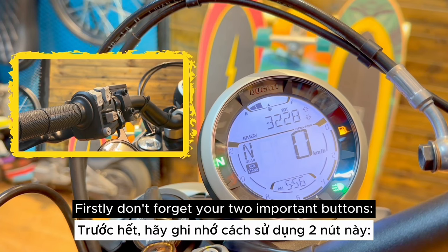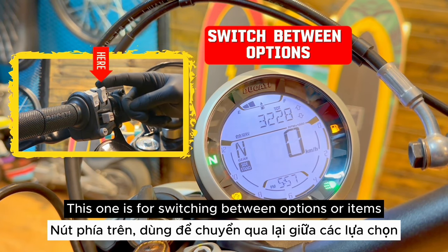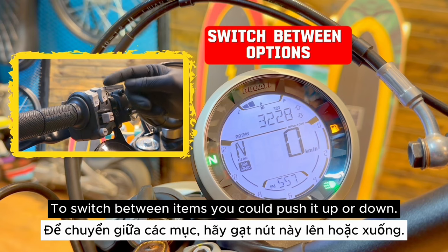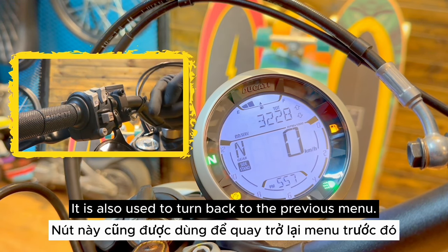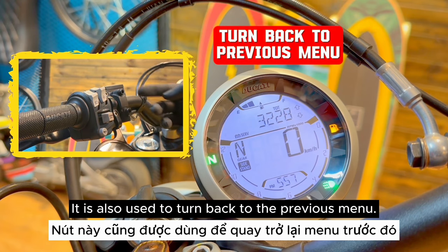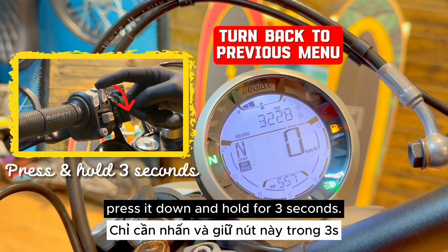First, don't forget your two important buttons. This first button is for switching between options, items, or functions. To switch between items, you can push it up or down. It is also used to turn back to the previous menu — when you finish the setup and want to go back, press it down and hold for 3 seconds.